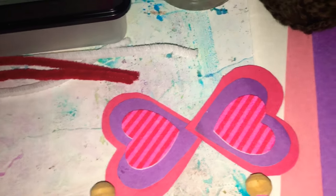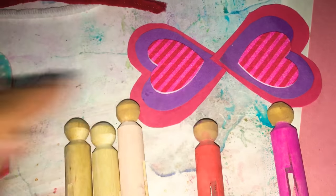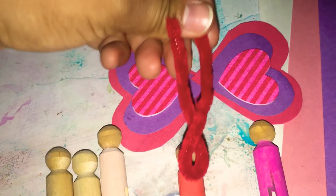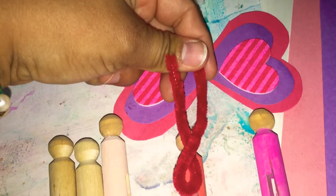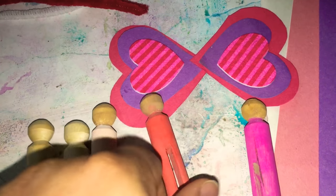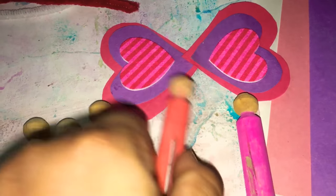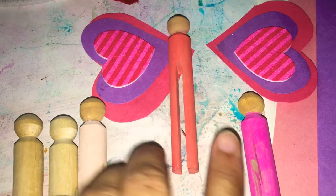I cut the pipe cleaner in half, bent it in half again, and rolled the top into a spiral for the antennas. I put some glue on the back of the body and back of the head and positioned the antennas there while I had two hands free. Then once the antennas were placed, I did a bit more glue on the back of the main body and lined that up with the center of the heart wings.